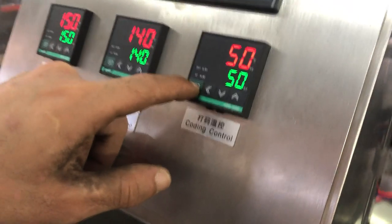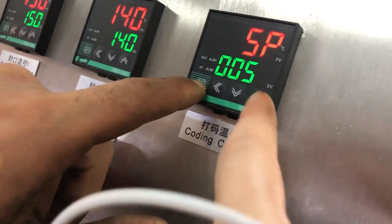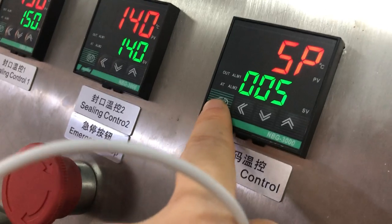This is the way how to set up the temperature. First, we press this set.